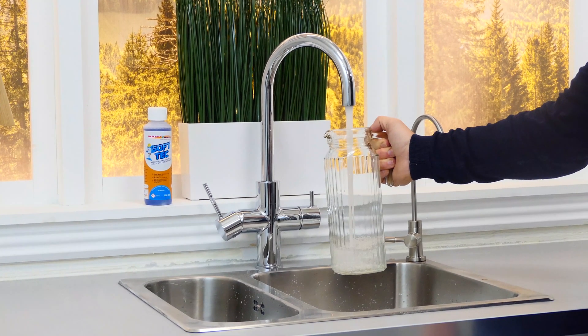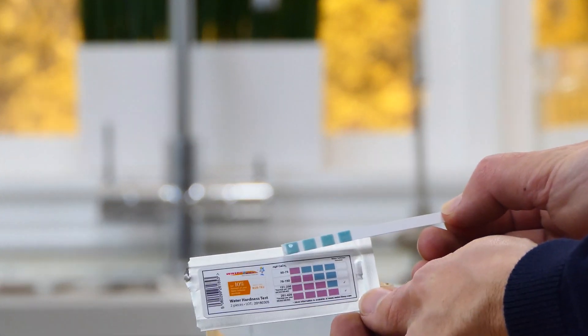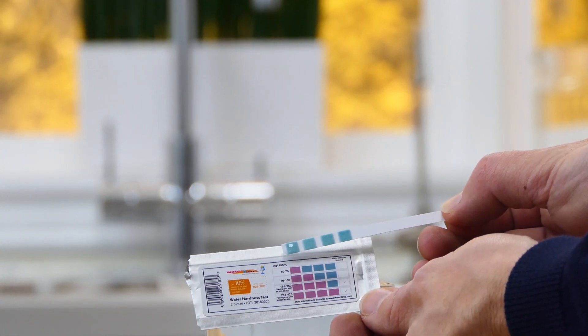We recommend repeating this process 2-3 times per year. You can do a quick hardness test on the water to make sure that your water is soft and your water softener is working.